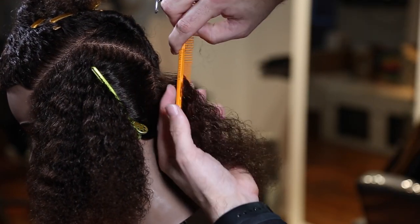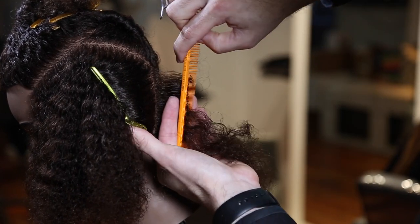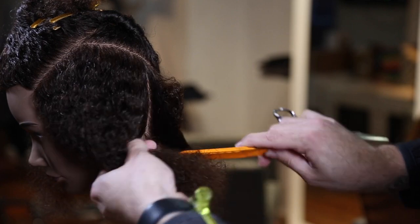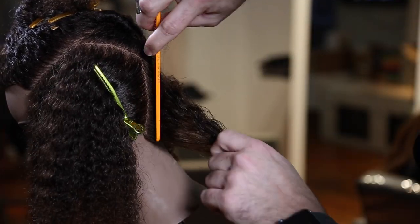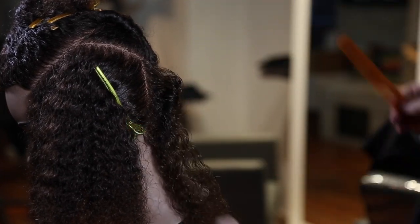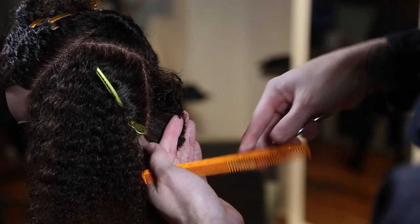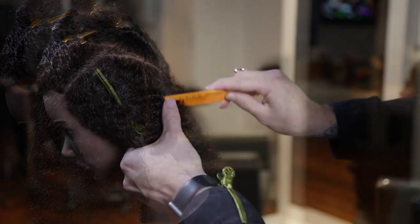I'm using my 339 comb. I start off by taking a small half-inch vertical section in the back — that's going to start my guideline. Just like in the last video when we talked about traveling guides, this is a traveling guide all the way around the head. My goal is not to really push weight anywhere. I want a nice clean, seamless feel to this haircut. You can see there's a slight lower elevation up towards the occipital bone but I'm trying to keep that more at a 90-degree feel so that we don't have a lot of weight build up.